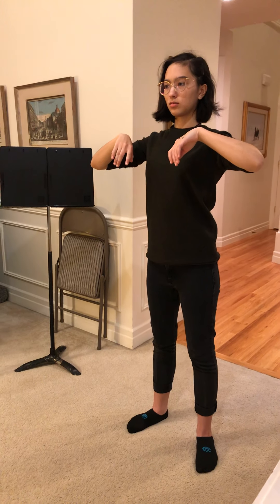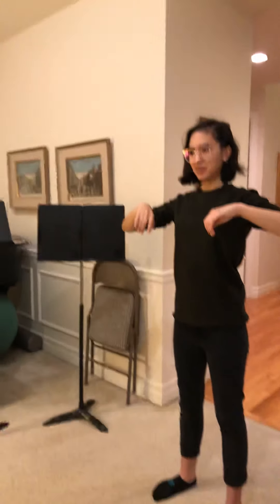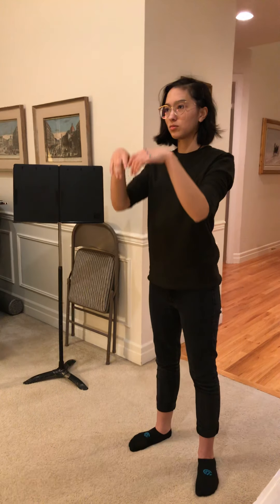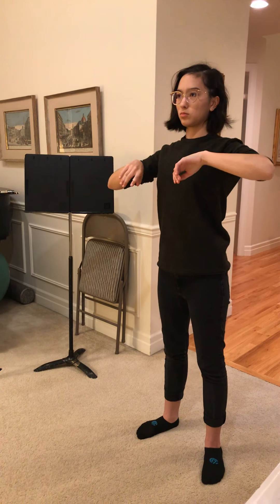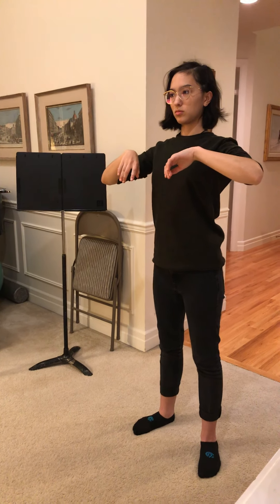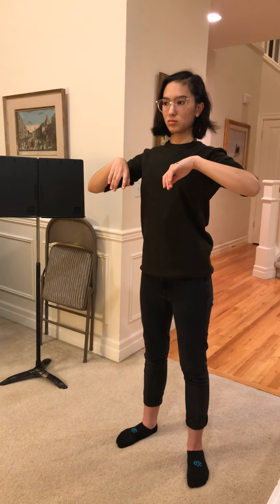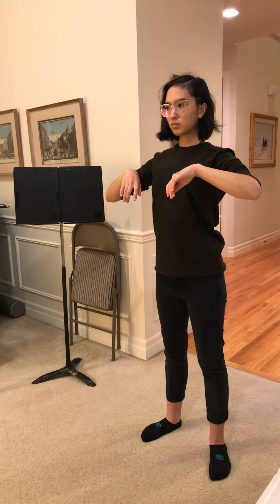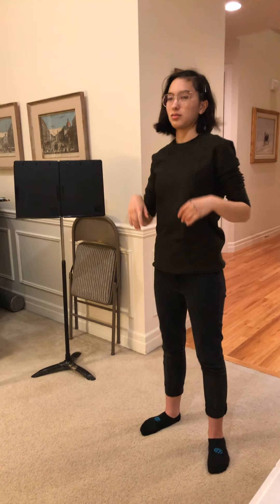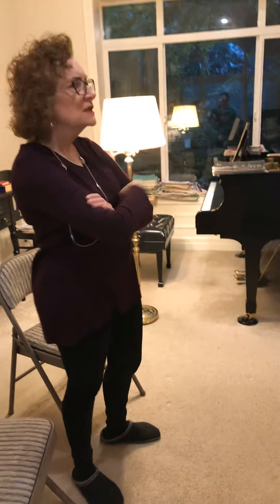Do you feel your shoulder blades in the back pocket? Were you thinking of that at the time? Now do it by yourself at that speed — don't take a lot of time. Do you feel like you had to come all the way down before they went into your back pocket? Just slow down a little bit when you get to about here — keep them moving but slow down just a little.